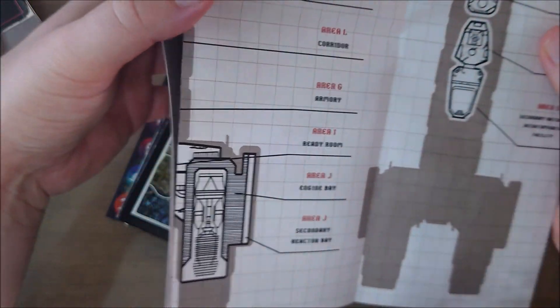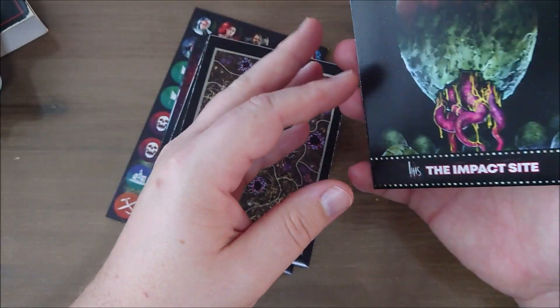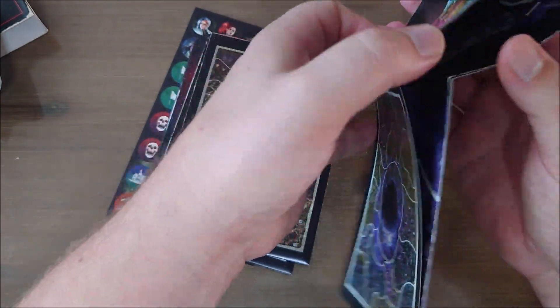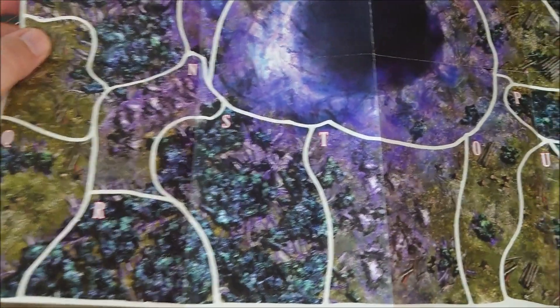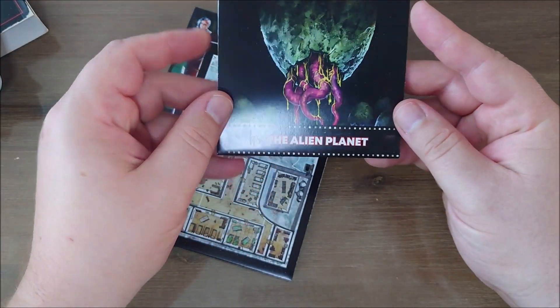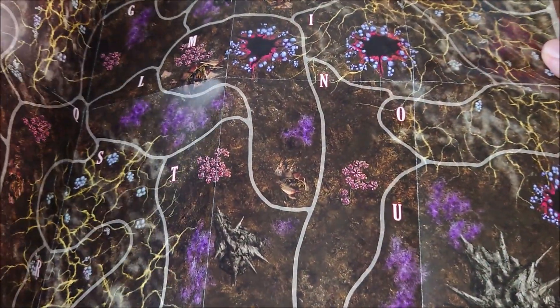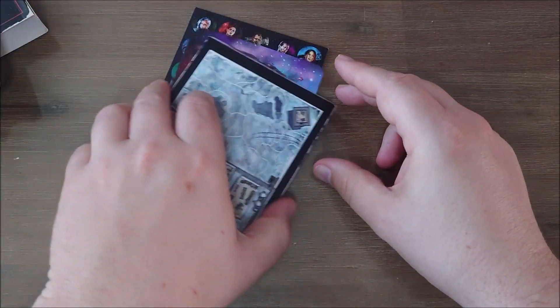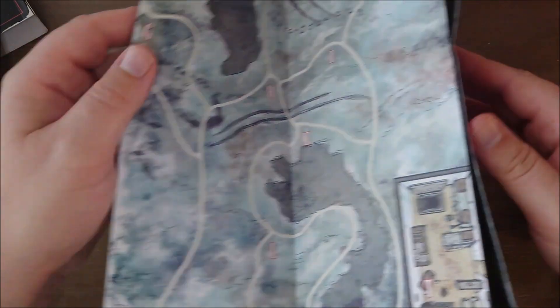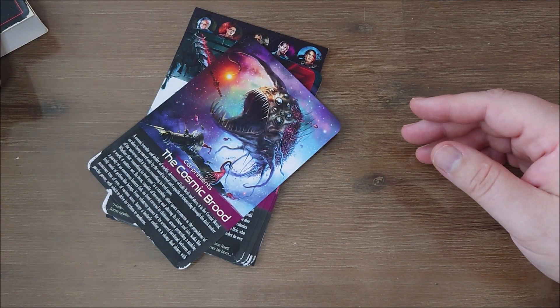Then you have the scenes. The Kazimir 3, which is basically the ship. I'm not going to show it fully as that would be inappropriate. There is also the impact site — maps and numbers and everything. Then the next scene is the alien planet. All thick paper, almost card stock, full-color gloss finish — this is a high quality product. And here we have the research station. These four scenes can be used for the 10 adventures in the rulebook.